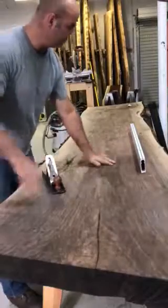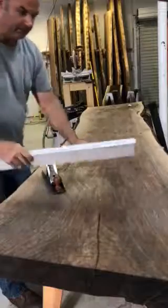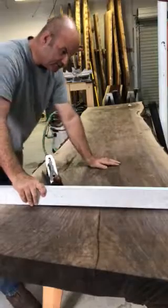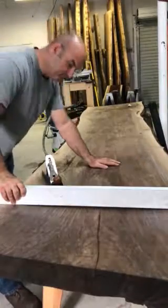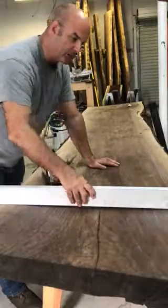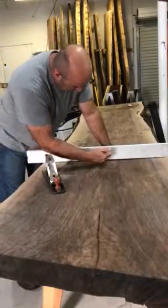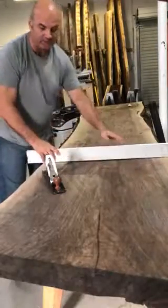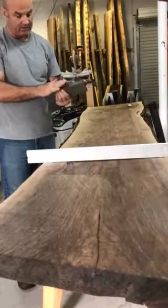I'm doing this little video about hand planing — this is going to be a headboard. It's black walnut and it has about 5/16 to half inch bow in it. What I do is always check with a straight edge — you can see the gap in the middle. I grab a pencil and mark the edges where I need to plane.